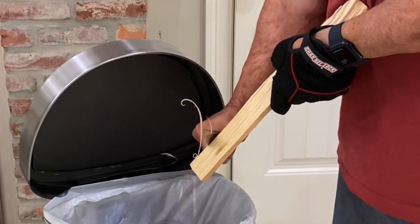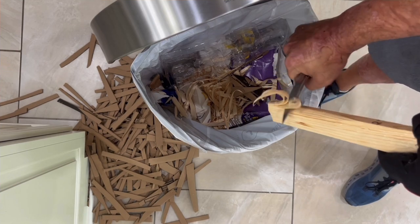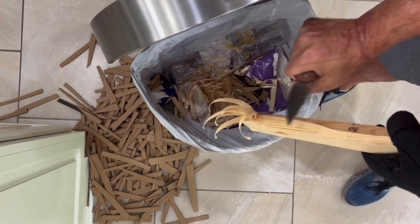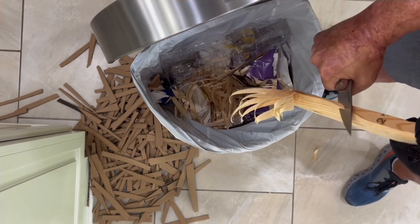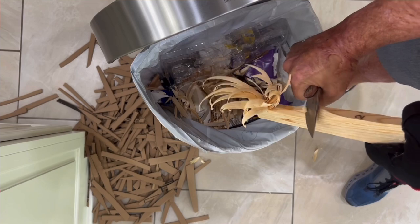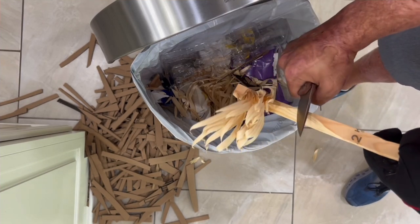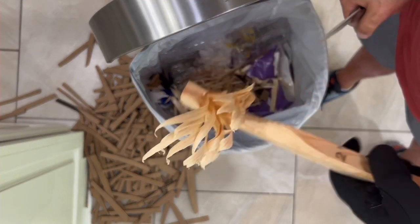Now we move on to the pine 2x4 to test the ergos and how well that edge is still biting. Right off the bat it's doing a really good job making fine curls, and increasing the pressure it's wanting to bite deep. Nice and comfortable — those contoured scales feel really nice. No hot spots. That wire pocket clip is staying out of the way of my palm. It did great.